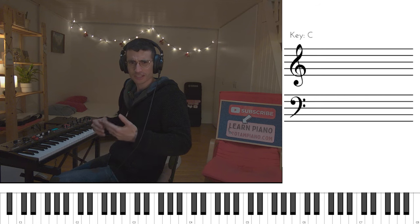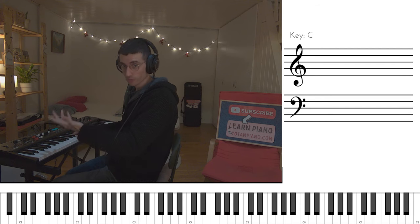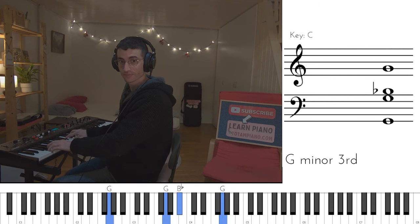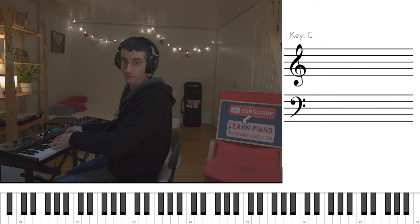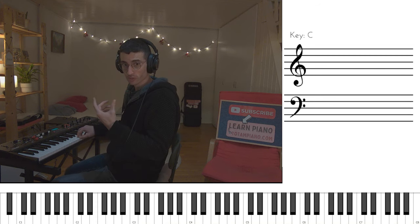So what just happened? Instead of going back to F again to start a new verse, we actually went to C major, then to Bbmaj7, again C major and Bbmaj7, and now Gm. Notice the bass here together with the right hand — that is so smart, such a beautiful harmony. To recap, the instrumental section goes like this.